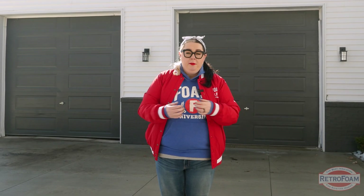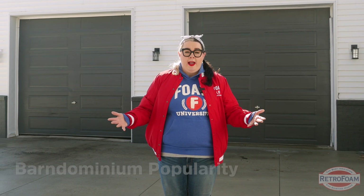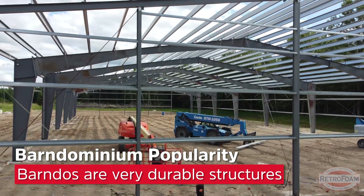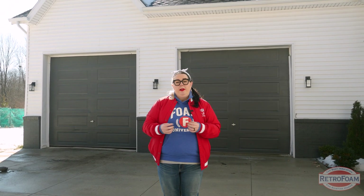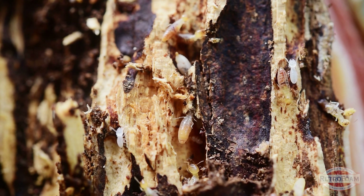The draw of a barndominium is that it doesn't need the same kind of maintenance that a traditional home has. Because many of them are made of steel, that makes them more durable — they last longer, and you don't have to worry about things like wood rot. Another thing you don't have to worry about with a steel barndominium is pests, like termites or other pests that can destroy wood.